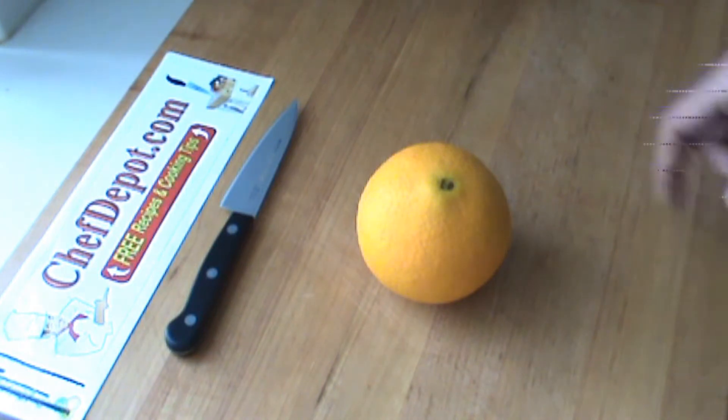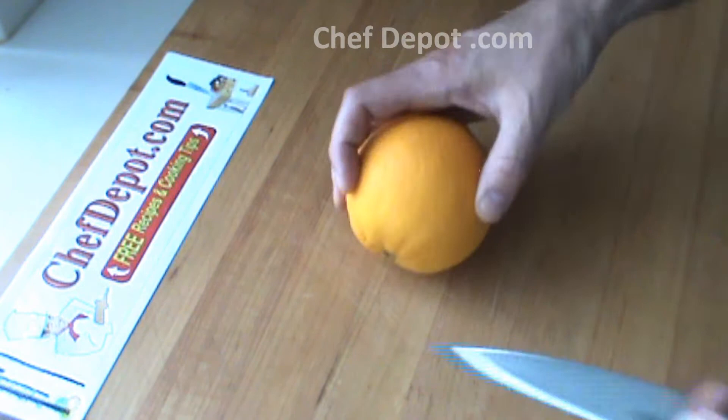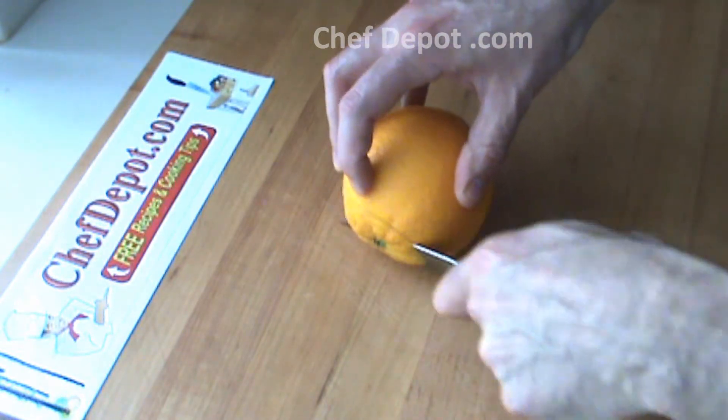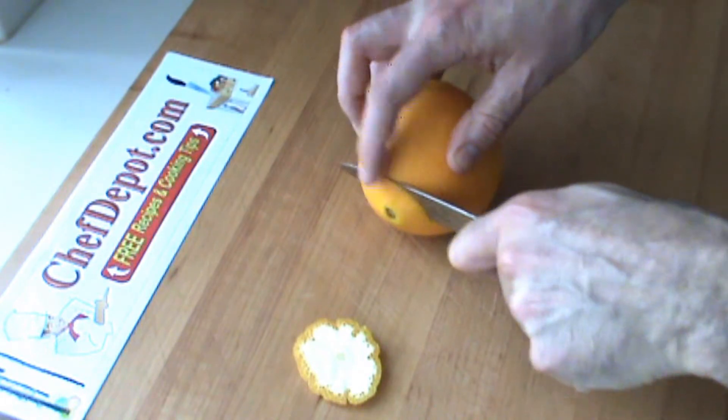Hello. I'm going to show you a very quick decorated orange cup here. I'm using a small pedi knife. I'm going to very quickly cut off the bottom and the top of the orange so that it stands up a little bit better.